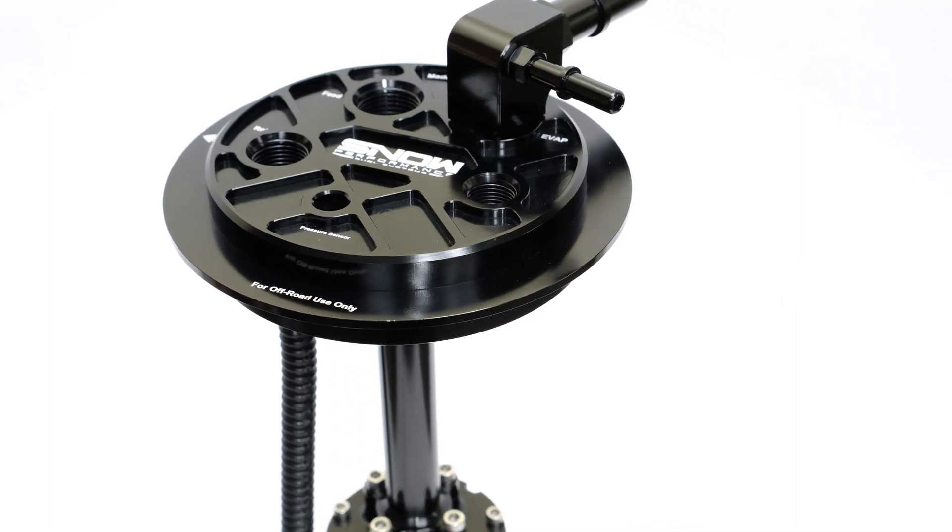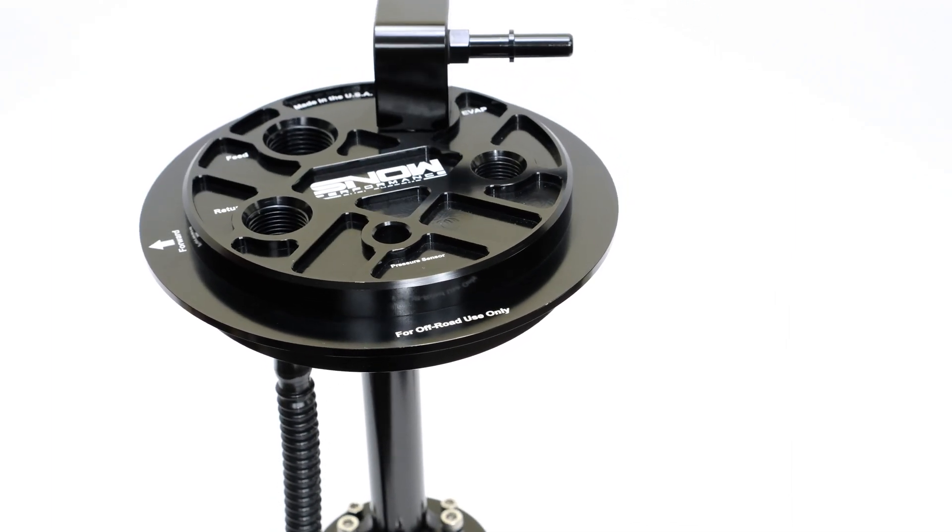Our fuel hats are designed, engineered, CNC machined, and built right here in the USA from 6061 billet aluminum. These billet hats are anodized in black for the ultimate in durability and corrosion resistance, making them compatible with E85 and other harsh fuels.